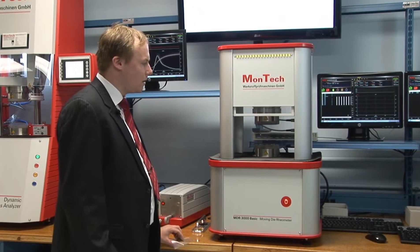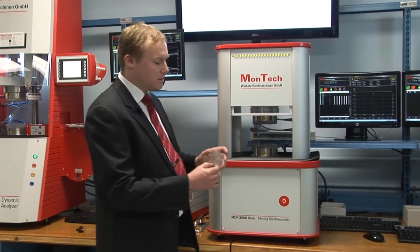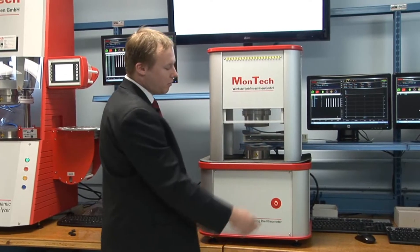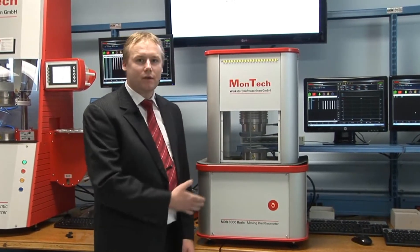Running a test on the MDR3000 BASIC is very easy. You set up a test sequence in the software, place the sample to the die, push the start button, the safety shield comes down and the main cylinder is closed. The software automatically starts the motor and begins recording the data.